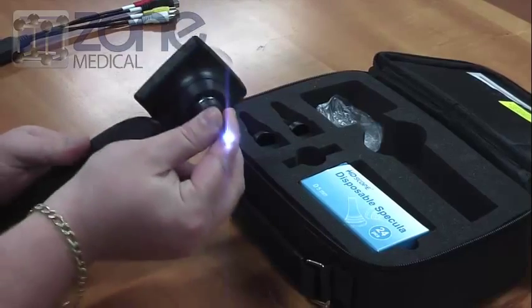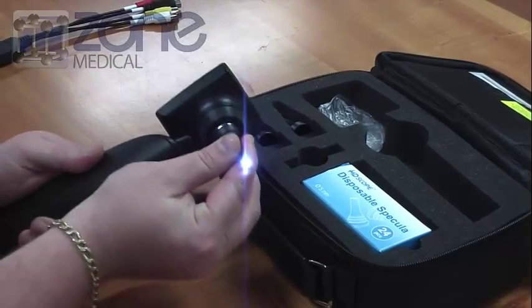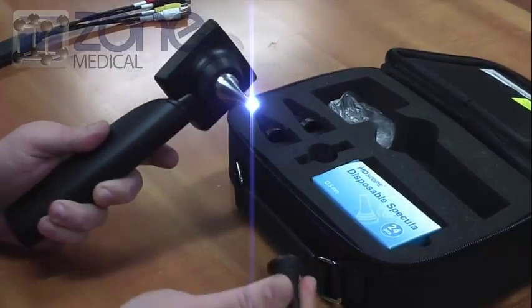To remove the specular, do exactly the reverse: grasp the specular and pull it from the camera tip.